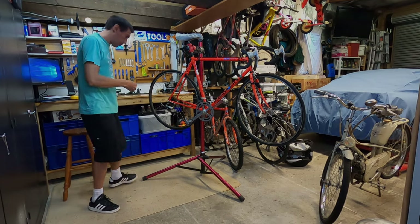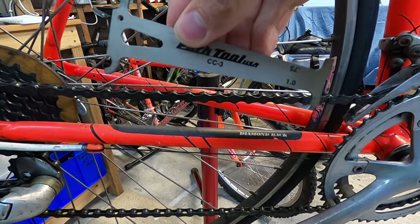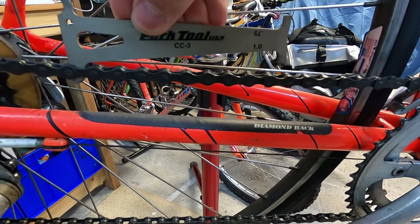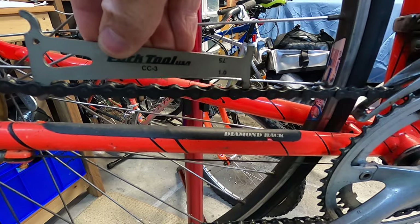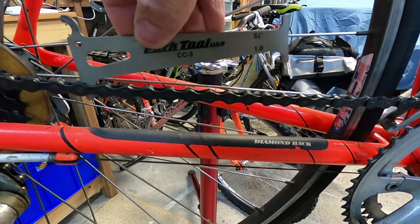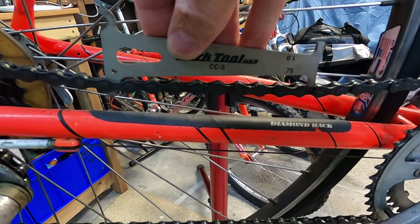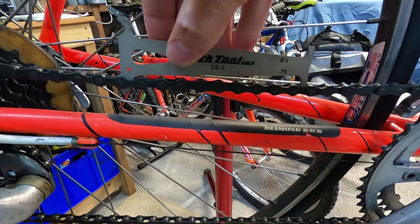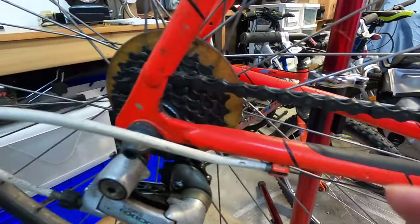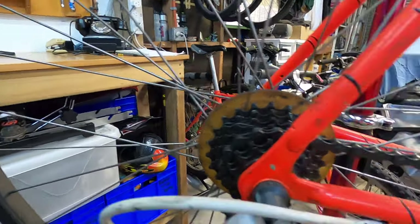We'll pop this into the chain and see how worn it is. First we'll check if it's 1% worn - you just drop the hook into the end of the chain. If it is 1% worn, the tool will fall into the center of the chain link. You can see it doesn't fall in there, so it hasn't reached that 1% worn stage. Next checking 0.75% - it doesn't fall into that stage either, so we can conclude this chain is fine. When you replace a chain like this you also replace the rear cluster, so I'm pretty confident that cluster is a new one too. The chain just looks dirty, which is easily cleaned up.